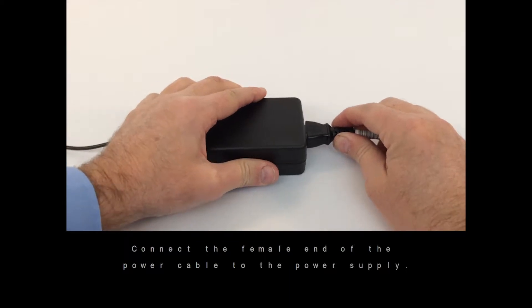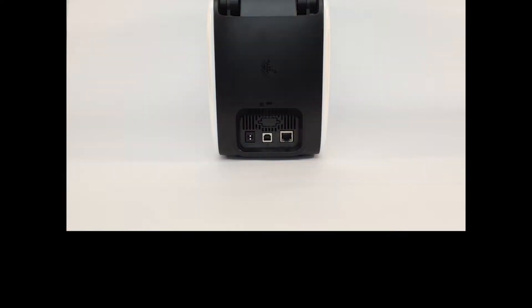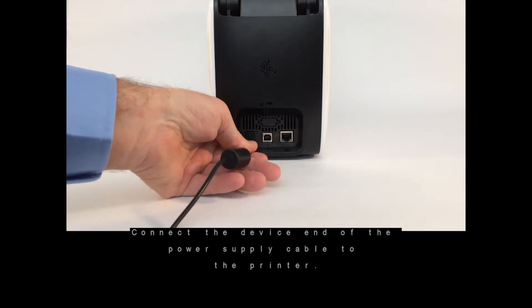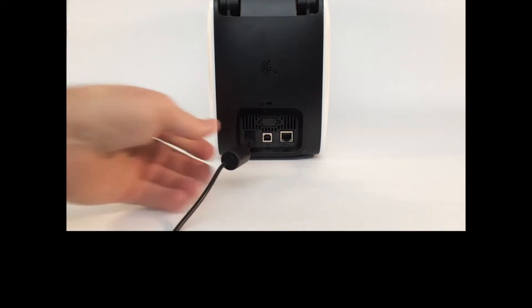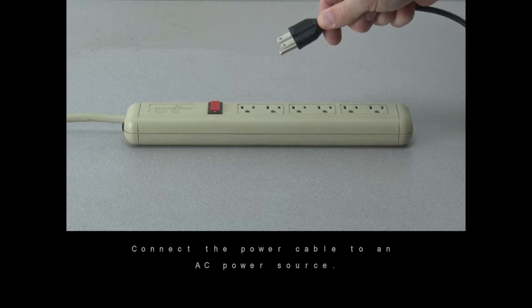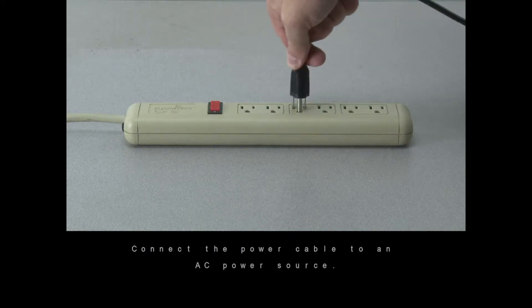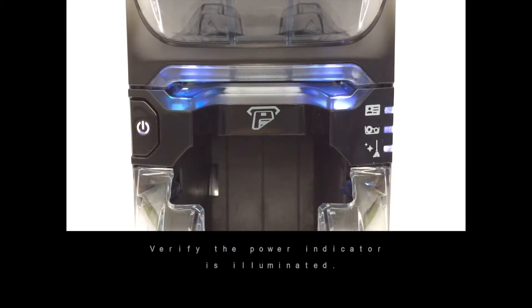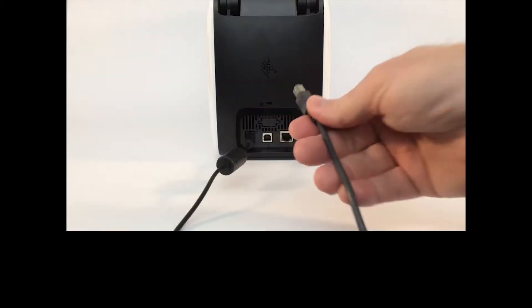Use the power supply that came with the printer. Connect the power supply cable to the printer. Connect the power cable to an AC power source. Verify the power indicator is illuminated.